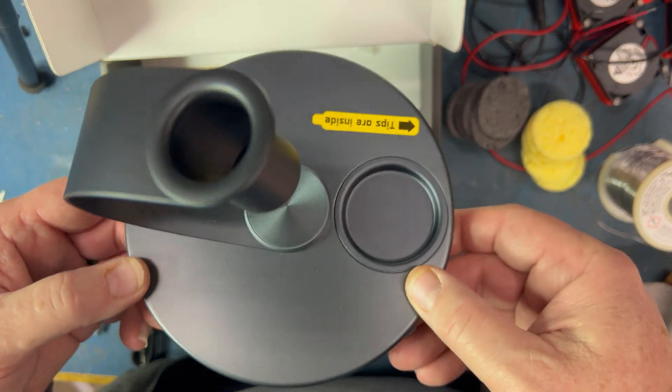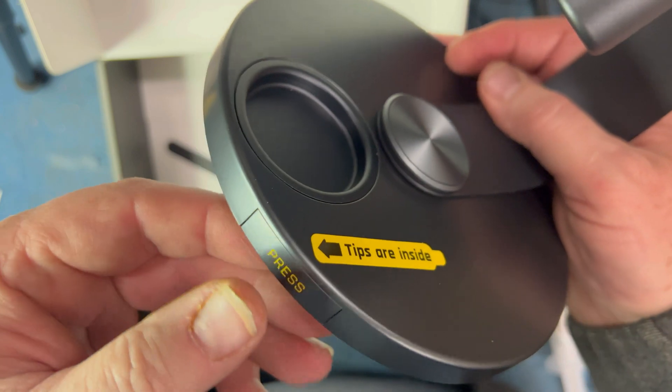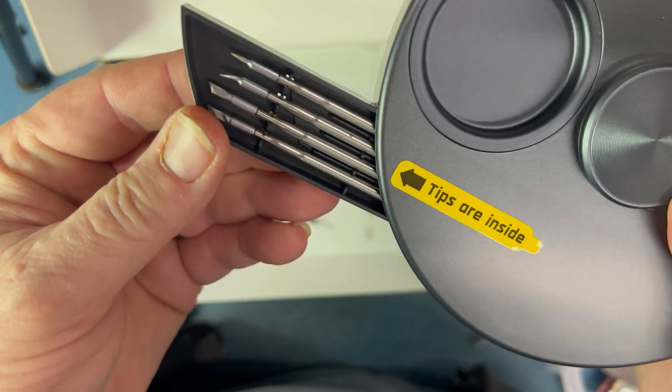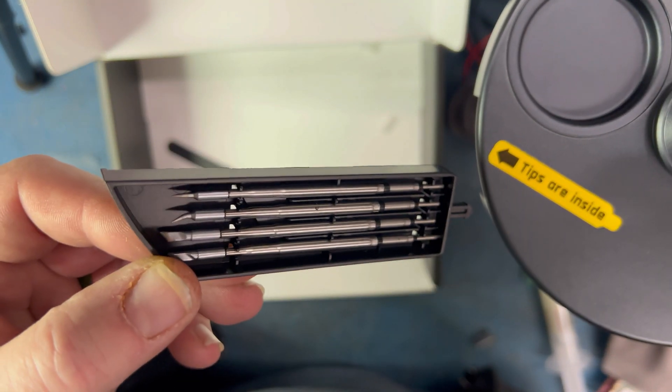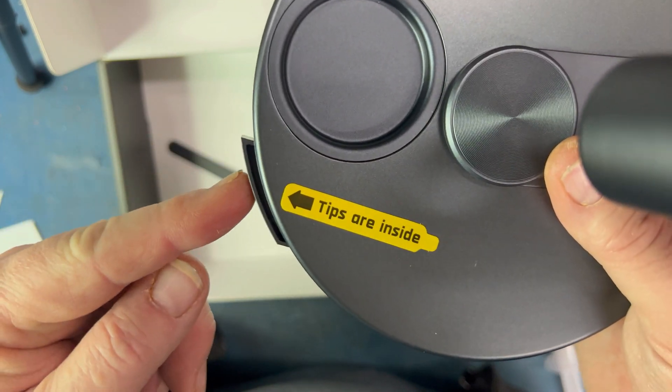I was like, where are the tips? Here it says tips are inside. Look at this — how cool is that! You guys see that? Let me pick one and we'll charge this thing and get it set up.